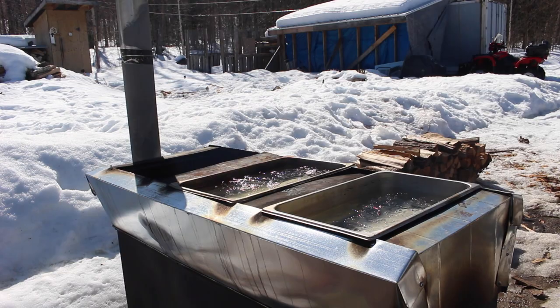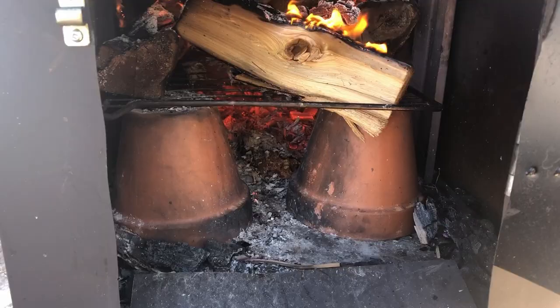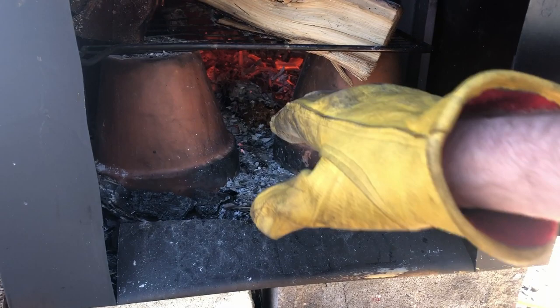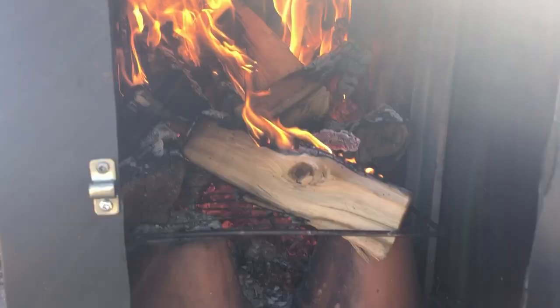So inside the firebox, we've got a couple of oven grates that are just propped up on top of clay pots to give some air flow underneath. And then this is the main air intake. You just keep feeding it wood.